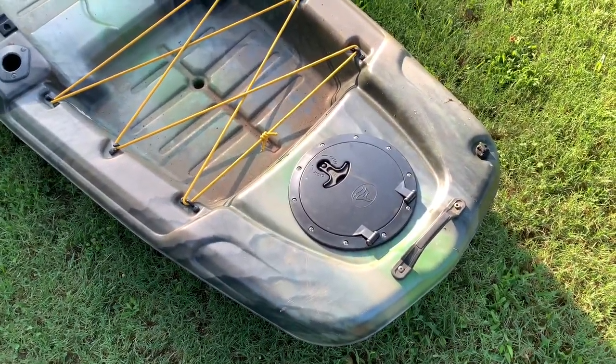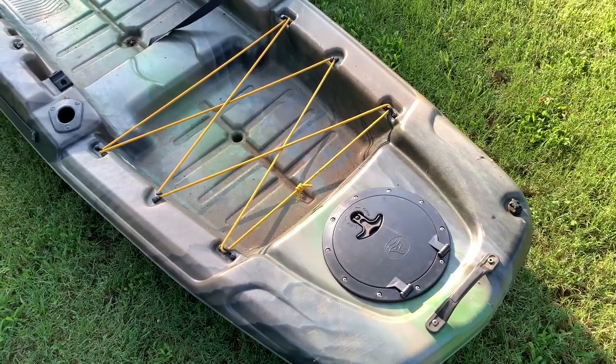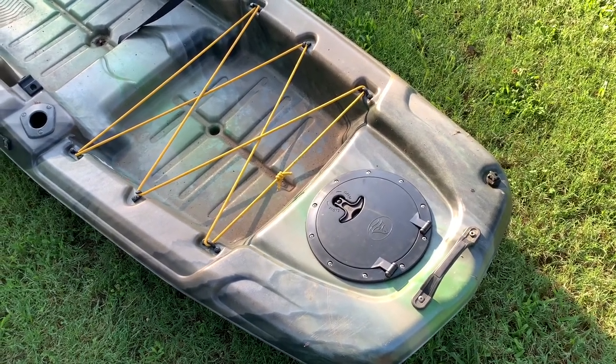I'm going to be installing it back here, and then I'm going to install the other one on my Yak Attack Blackpack. We're going to get started — I'm going to show you what they sent us and I'm going to show you how to do it.